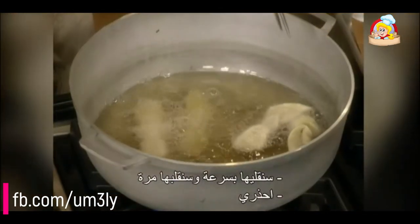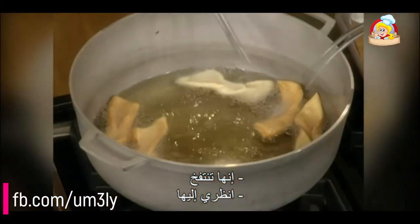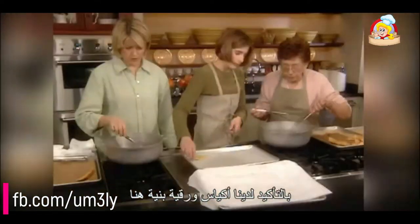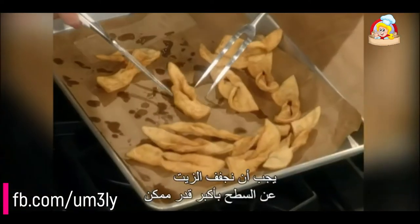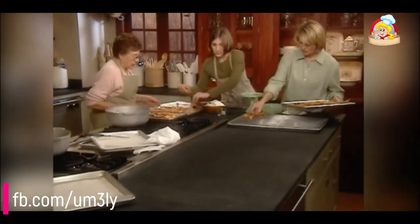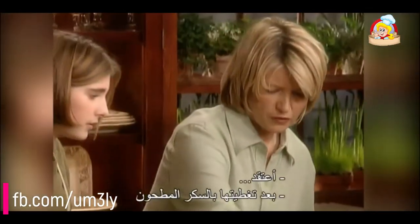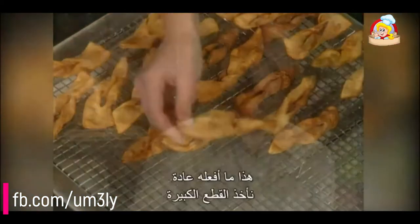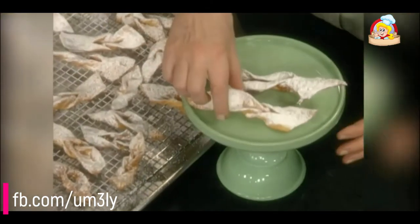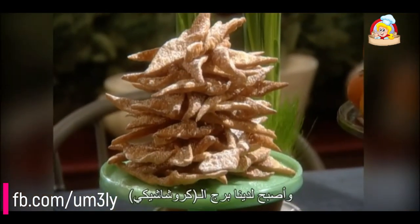They fry very quickly and you have to turn them once. Look at that — this is a perfect one. We have brown paper bags to drain as much of the fat off the surface as you can. Lay them on the cooling rack. Once they're covered with powdered sugar, you'll never see the difference. Take the biggest ones and put them on the bottom and kind of build it into a Christmas tree shape — and there we have our Kruszczyki Tower.